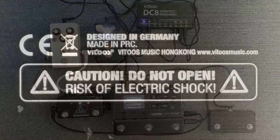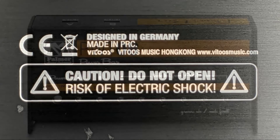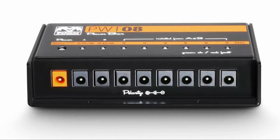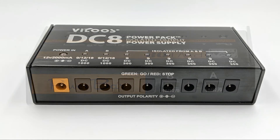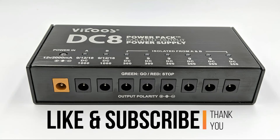A quick aside: on the bottom of the unit it says designed in Germany. This leads me to believe that this is the same unit as the Palma PWT08. The specs and layout are identical except for the metal lid on the Palma that lets you screw the unit down to something. The Palma is almost double the price.